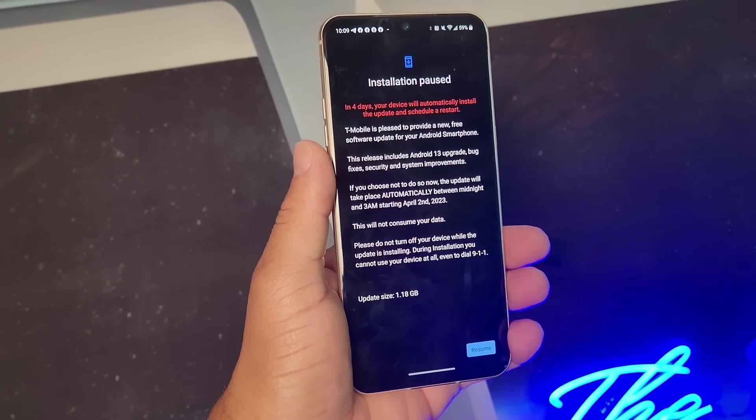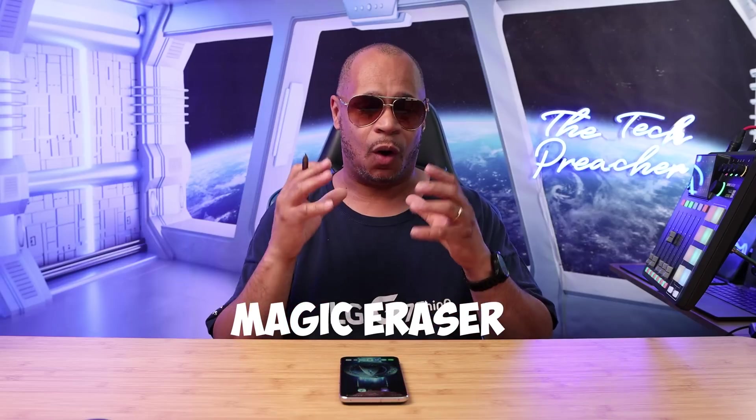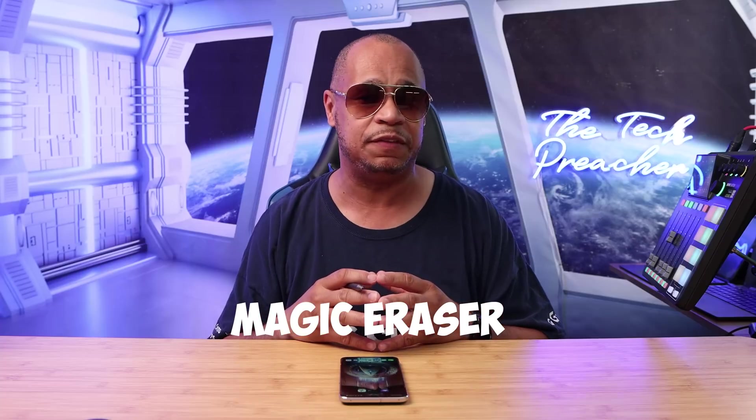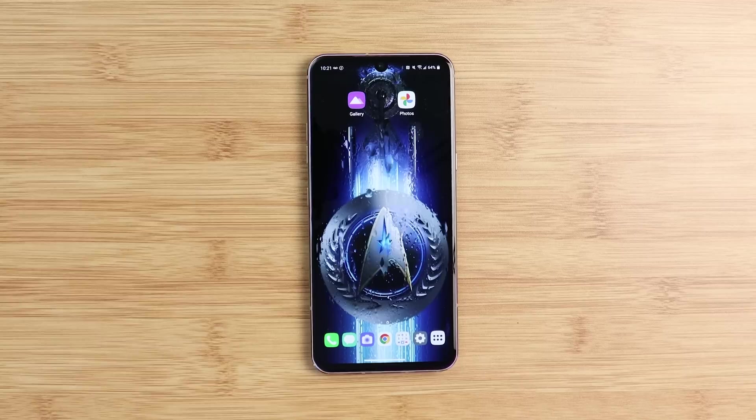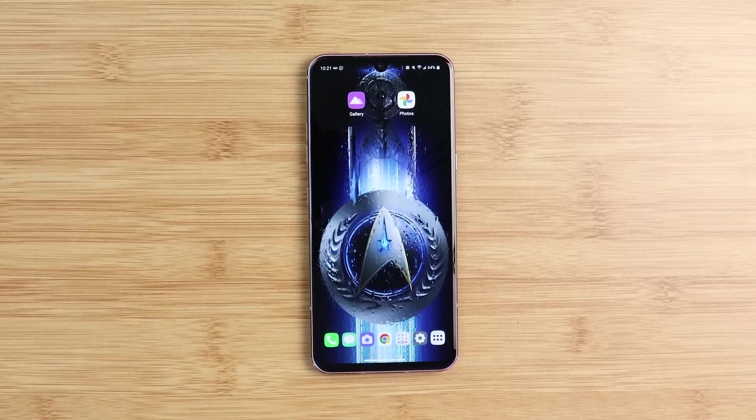I made my one-week-after review on the LG V60 after getting Android 13, in which I called out 10 new features or enhancements — good and bad. But there was one feature that has a lot of people confused, and that's the Magic Eraser that I received on Android 13 on my LG V60. I got some thoughts about what's going on with this build — some people have it, some people don't. Let's talk about it.